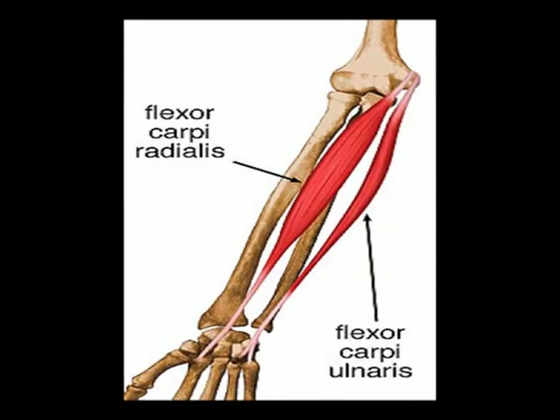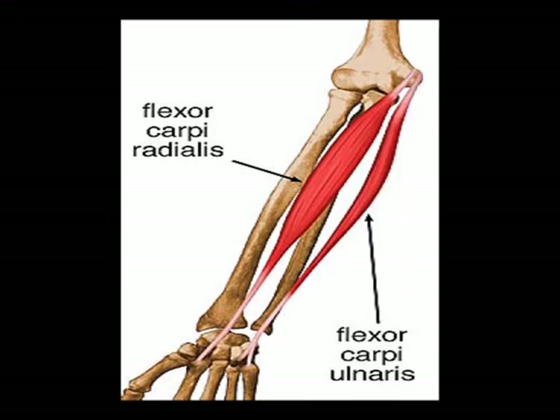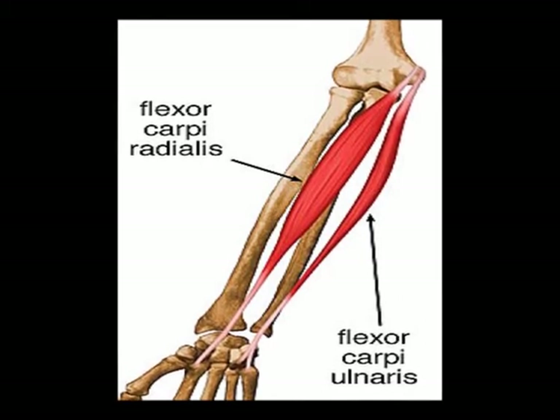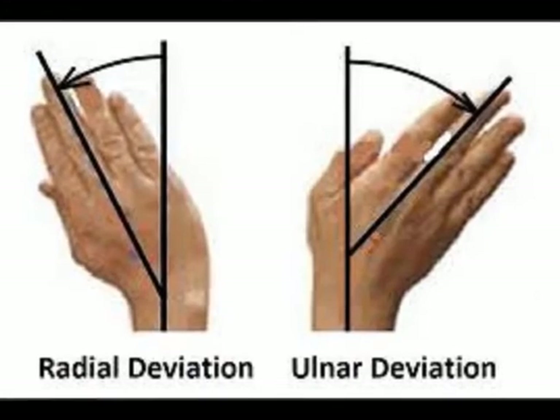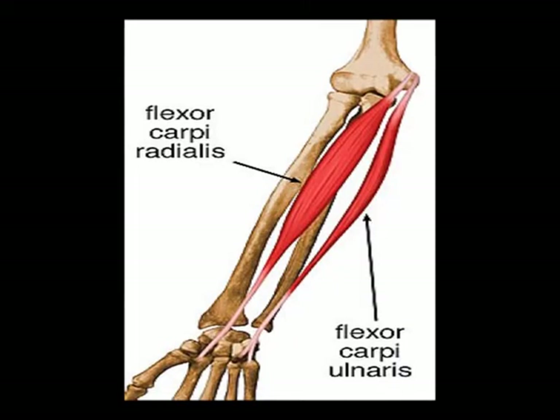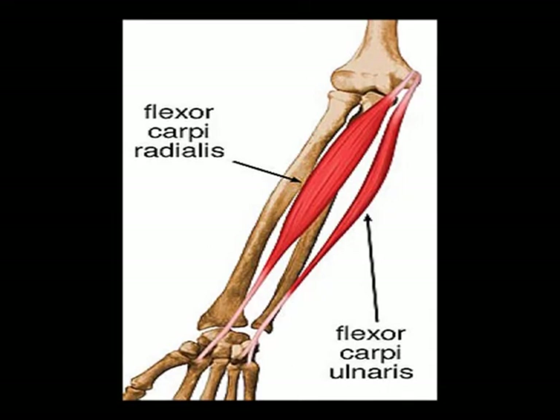The flexor carpi ulnaris muscle is a superficial anterior forearm muscle. Its concentric actions are wrist flexion and ulnar deviation of the wrist.